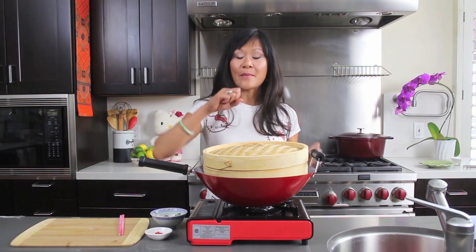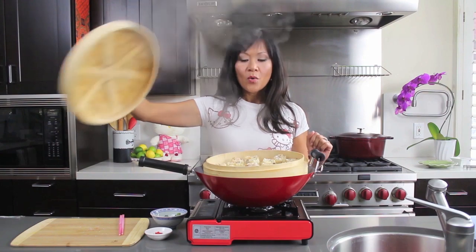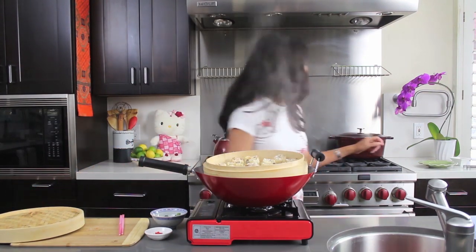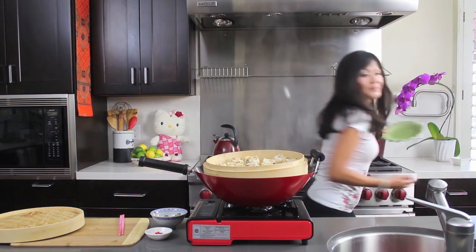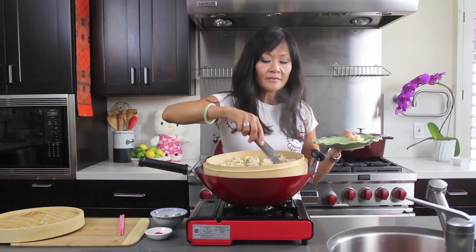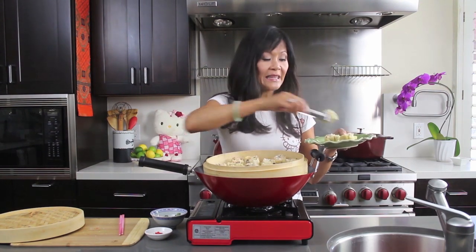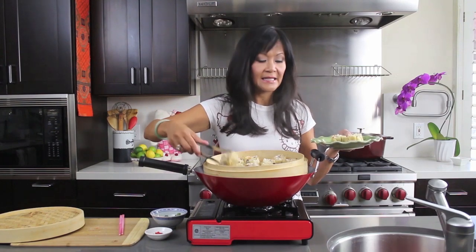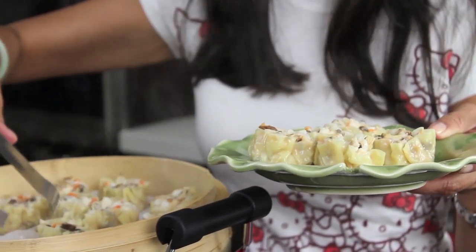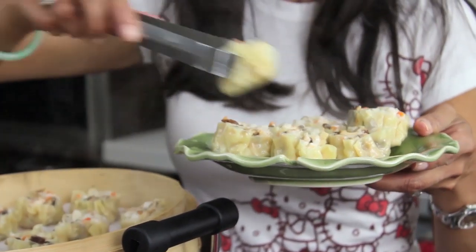I can't wait to try these — I'm actually bringing them to my friend's house in just a couple minutes. I just love that Shumai facial! If you want to freeze these, you can just steam them for about 10 minutes, freeze them, and then heat them up for about five to six minutes. I love how pretty the shrimp is — nice and pink with the pop of the carrots. Gorgeous.